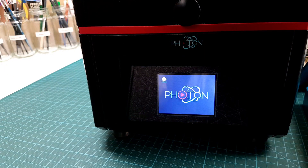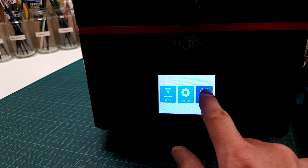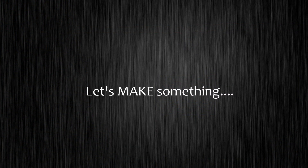On the front there's a three-and-a-half-inch touch screen — this is the main user interface. There's no Wi-Fi or Ethernet, but that's enough talking. Let's print something to see how this machine works.